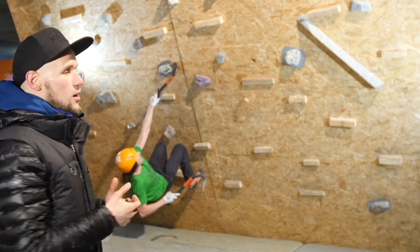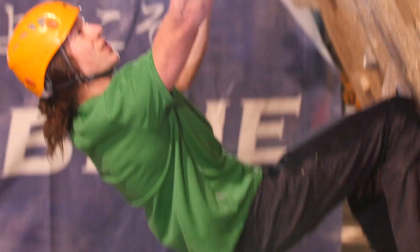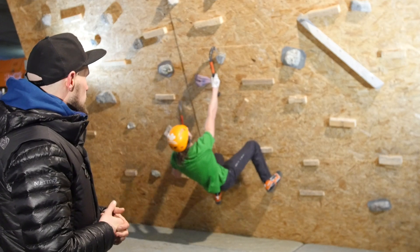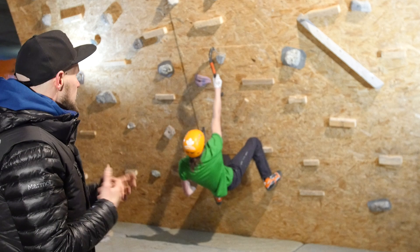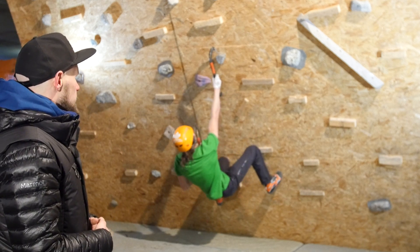And then also you might go what some people call fronton. Can you show us that? That's just plainly placing the — so the clue's in the name. Straight on like that. Does that feel less secure? It can be really bad, but it can also be really good.